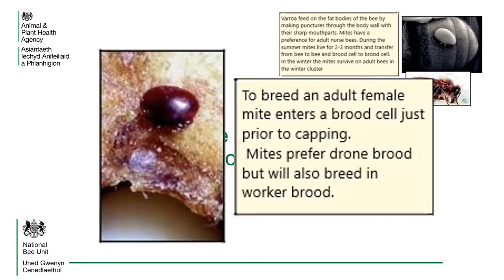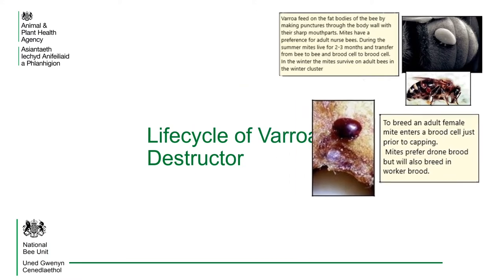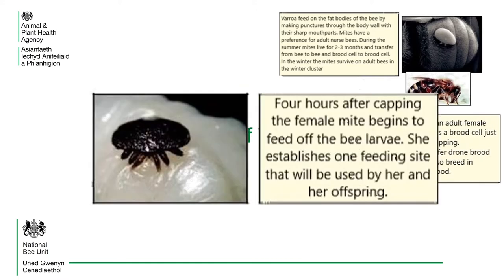To breed, an adult female mite enters a brood cell just prior to capping. Mites prefer drone brood, but will also breed in worker brood. The adult female mite begins to feed off the bee larvae, establishing one feeding site that will be used by her and her offspring.